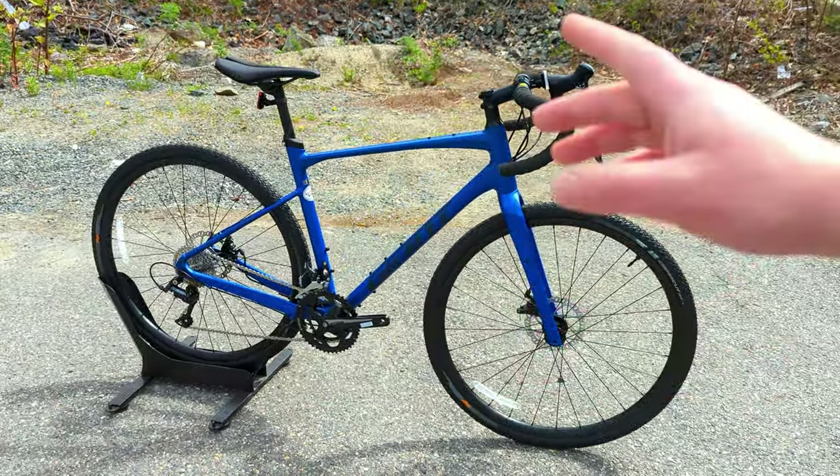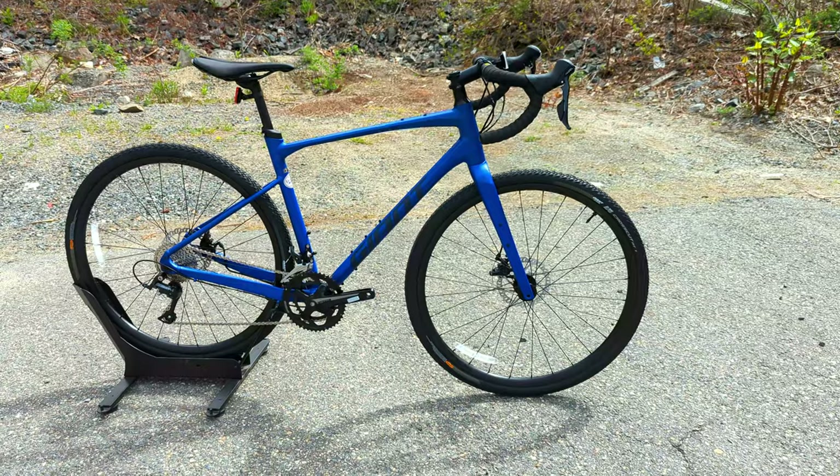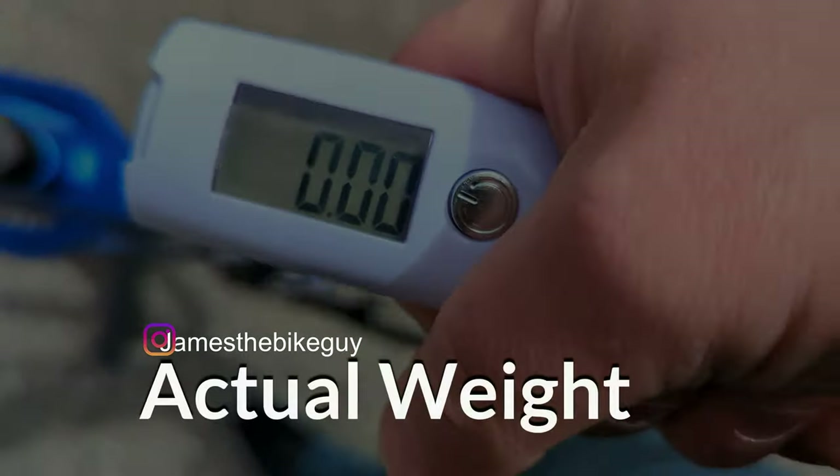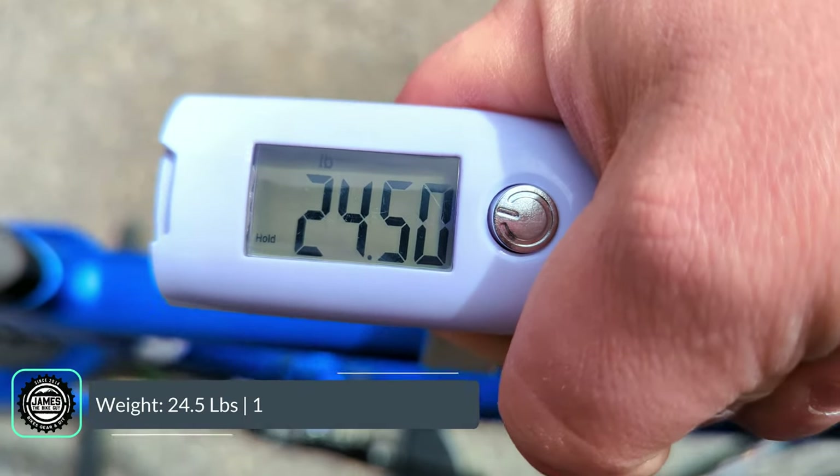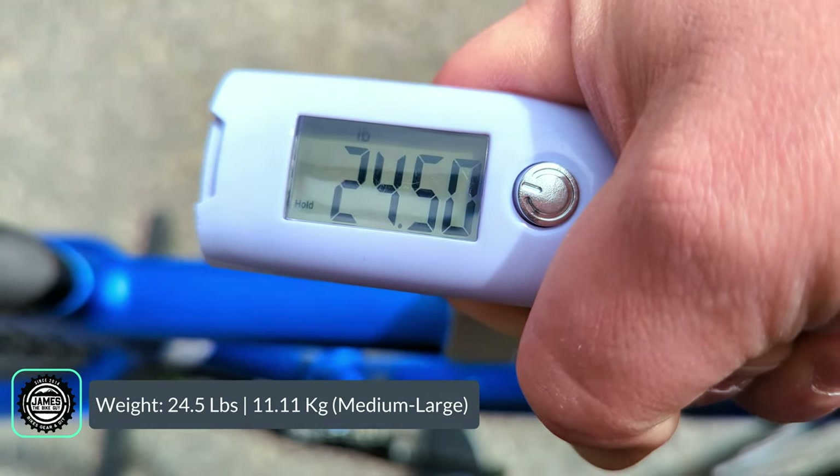With all that being said, it is now time to find out exactly what this bike weighs. The actual weight of the Giant Revolt in a size medium-large comes in at 24.50 pounds.